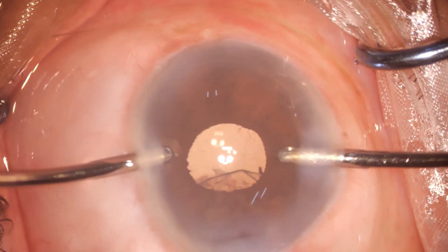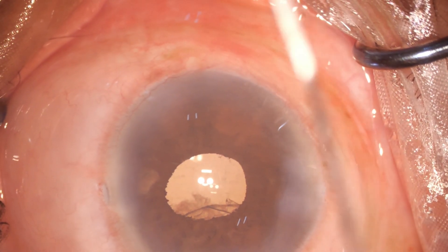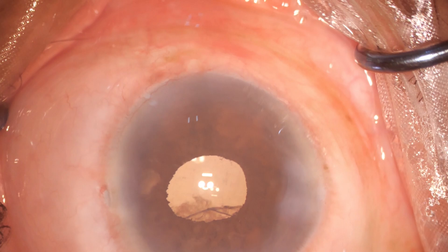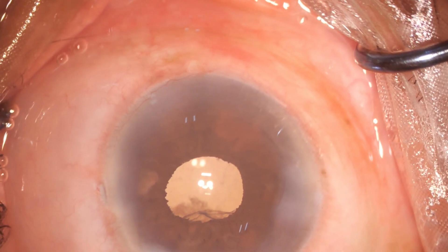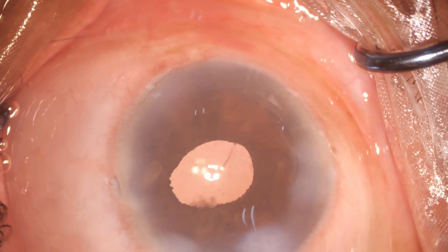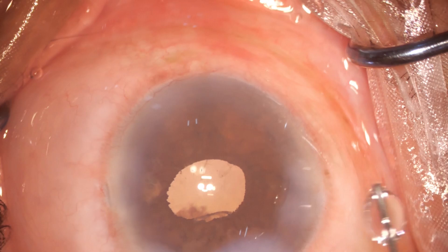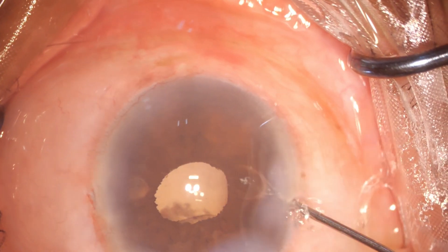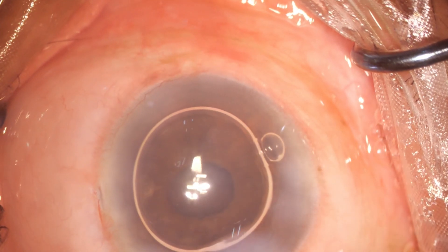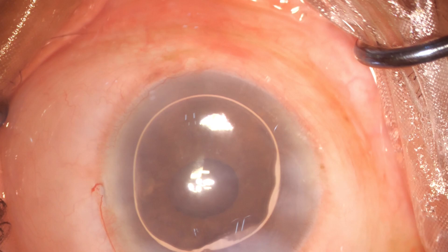You can see the bag at 6 o'clock; however, there is luckily no vitreous. By just doing a simple hydrodissection and leaving an air bubble to deepen the chamber — not attempting to remove any other tags — closing the eye and removing the vitrectomy port. That is the end of the surgery.